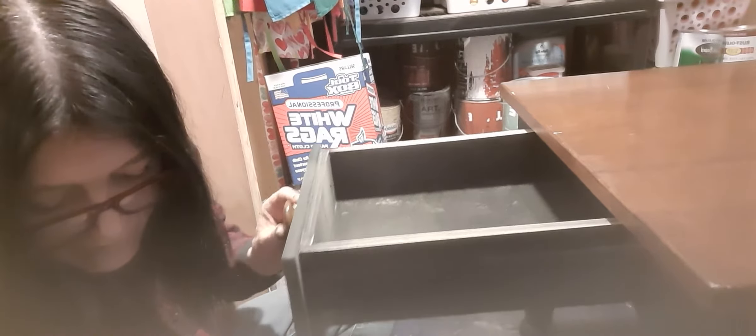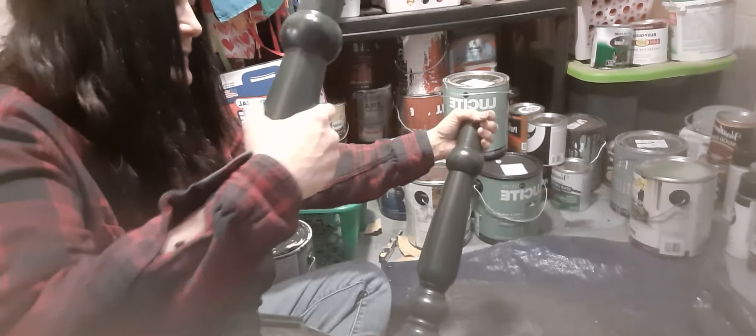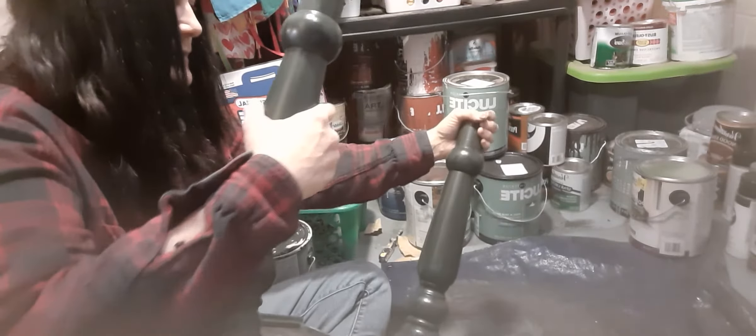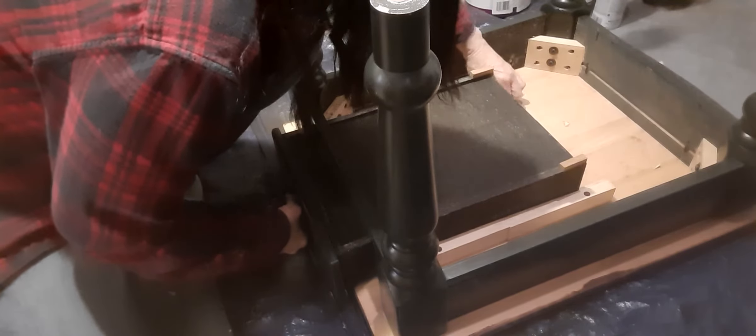I'm gonna tip it and see how it works on the other side. It needs to be tightened up — the legs are wiggly. Let me look down on here. See, it's got the grooves — the drawer goes in and out of the grooves. I'm wondering if I put some WD-40 on there if that would loosen it up a little bit.